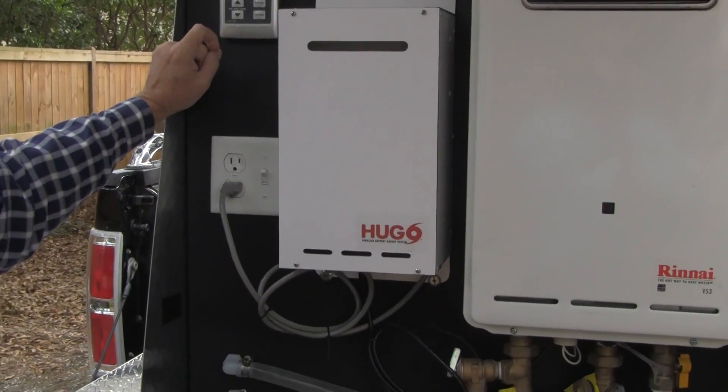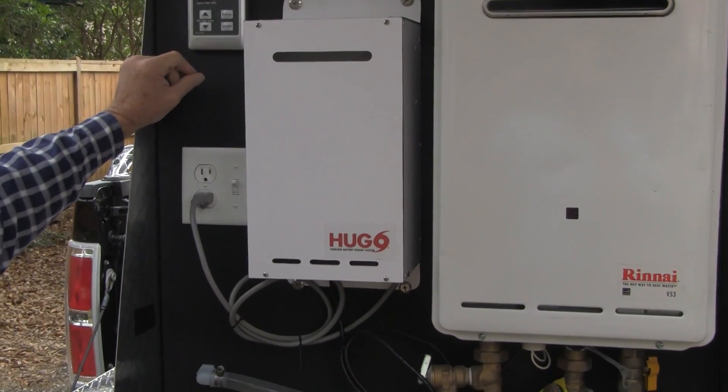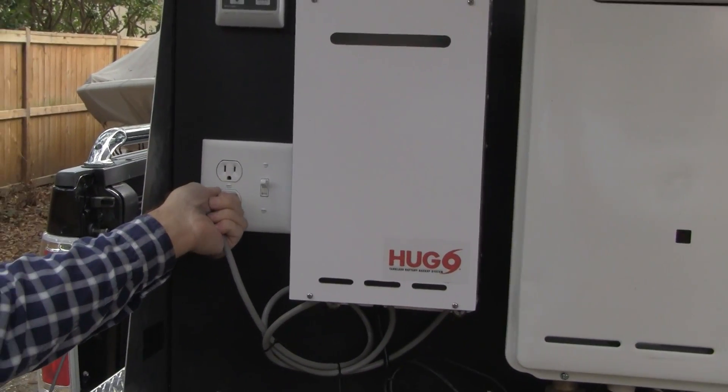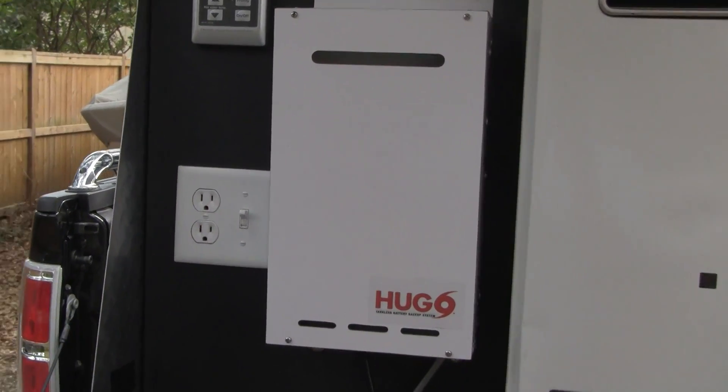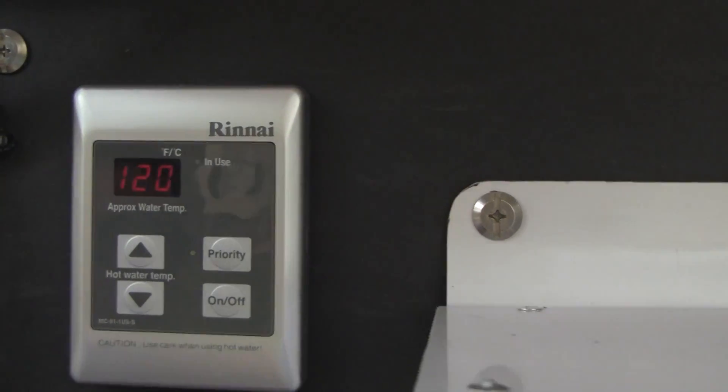Now we're going to demonstrate how the Hugo will kick on under an outage situation. The plug is going to be pulled and now it's under our battery supply.